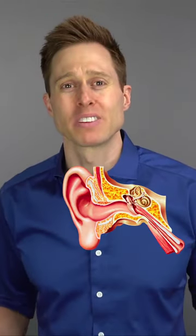I've said it a million times: keep cotton swabs, bobby pins, car keys, or anything smaller than your elbow outside of your ear canals. Otherwise you could have a really expensive date with a surgeon in your future.